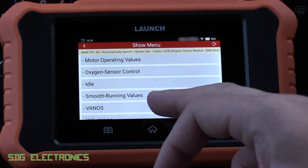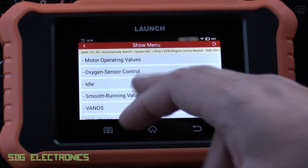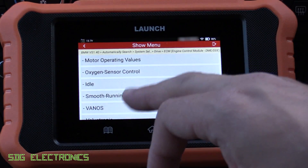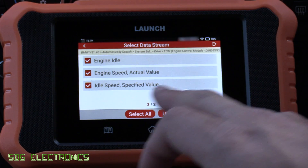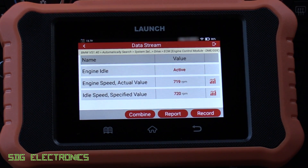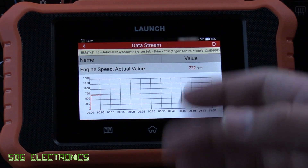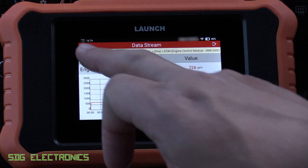We can go into Read Data Stream and the vehicle has grouped these into nice groups — this is done by the vehicle, not the tool, and if you use the BMW tool it will do exactly the same thing. We can look at idle control: it's got engine idle speed and idle speed, aiming for 720 RPM, and you can see it fluctuating about once per second. If we want we can plot this on a graph, and if I press the accelerator pedal we can see the engine speed change — it's plotting at about one hertz.